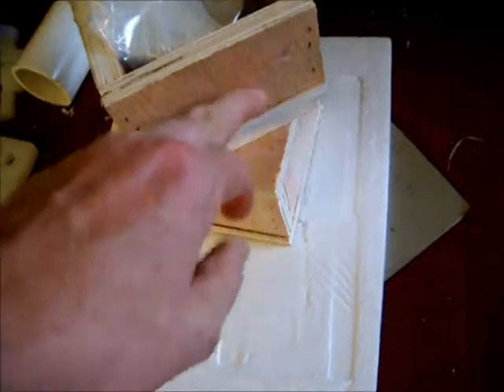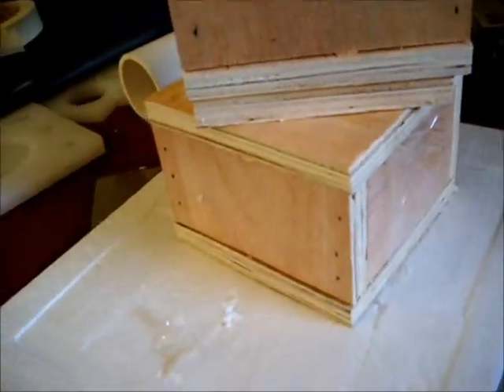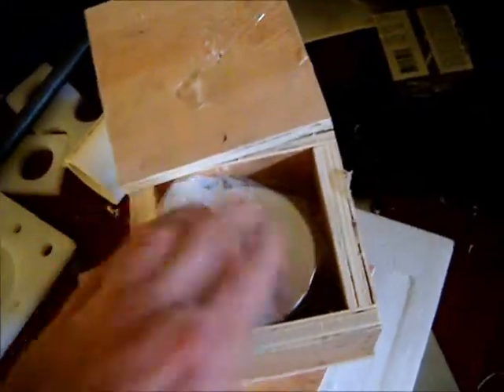There's so much attraction between the two magnets through the wood, even though it's an inch and a half. I'm going to have to use a separator to get the boxes apart.